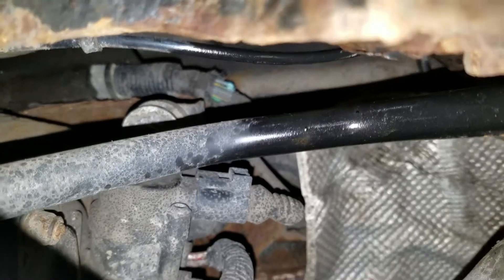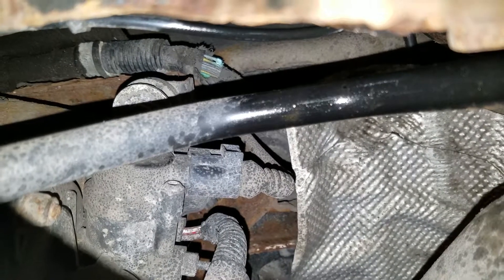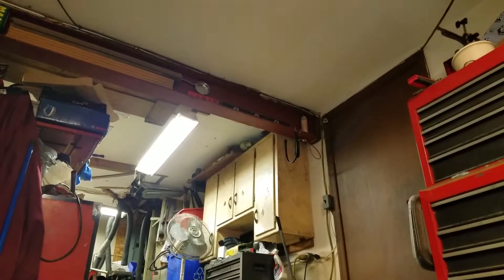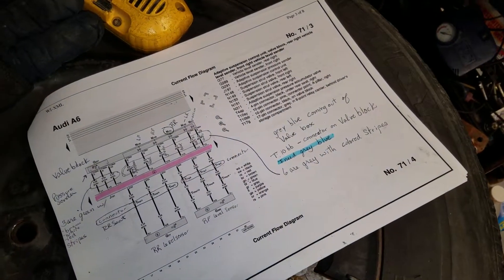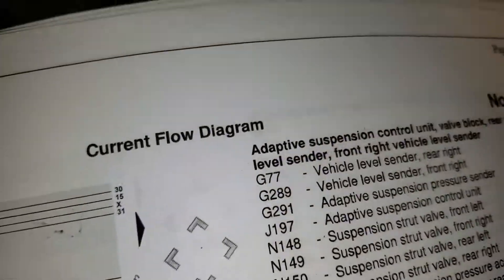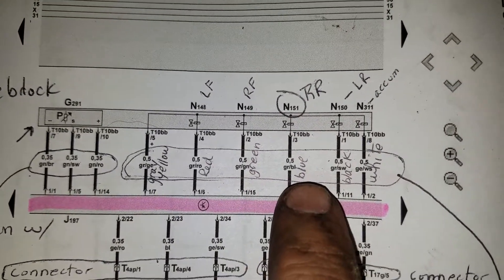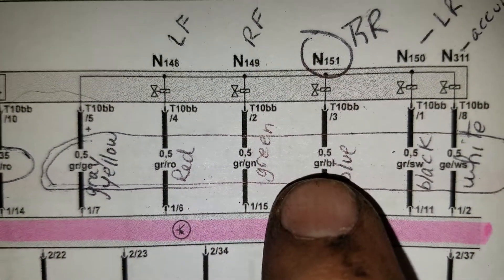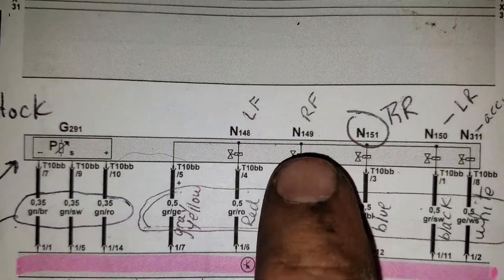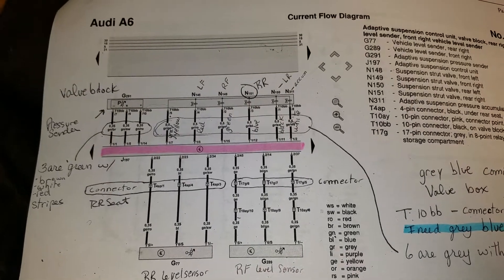Somehow I've got to get up in there, or tear my compressor out and then get up in there, and repair that one wire — because that's the one giving me the code for my right rear strut. The funny part is the right rear strut still pumps up; in fact the whole rear pumps up. The N151 code I have is for a gray wire with a blue stripe — that's one of my struts. They go 148, 149 for the front, 150, 151 for the rear.